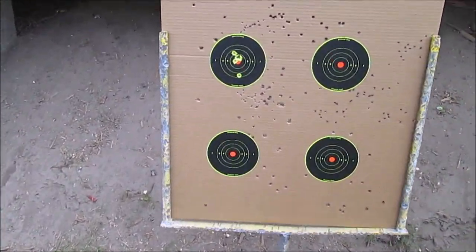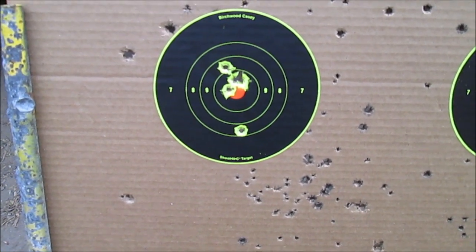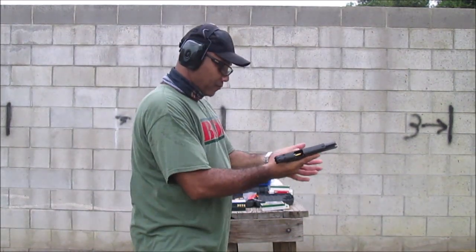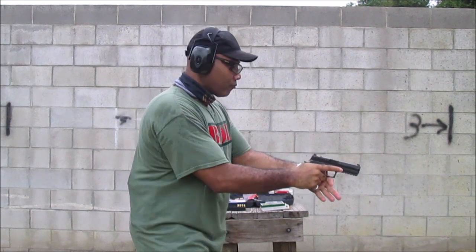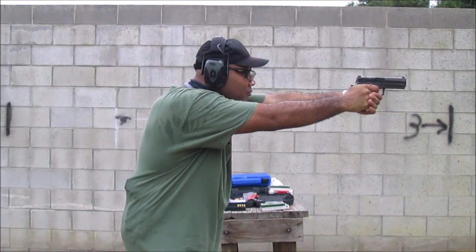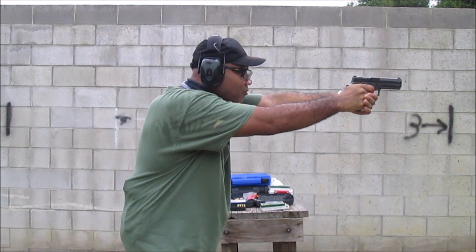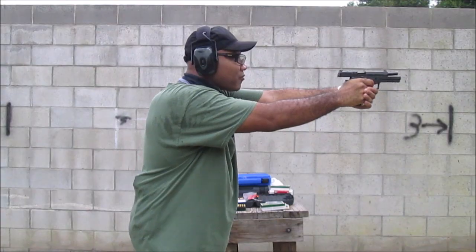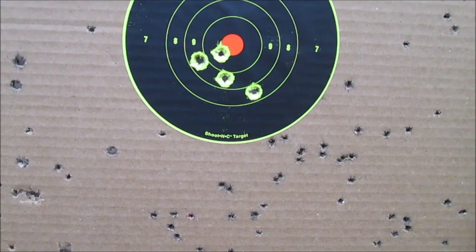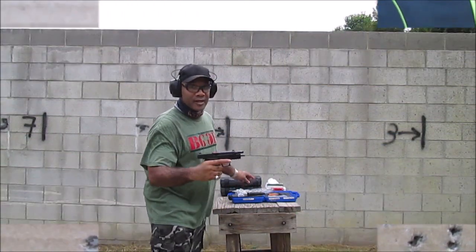Alright, take a look. Not bad, not bad — that's approximately at seven yards. Next up, the P320 with the TXG grips. I shot five shots — can y'all tell which hole I went into twice? It's up to the P226, let's go.